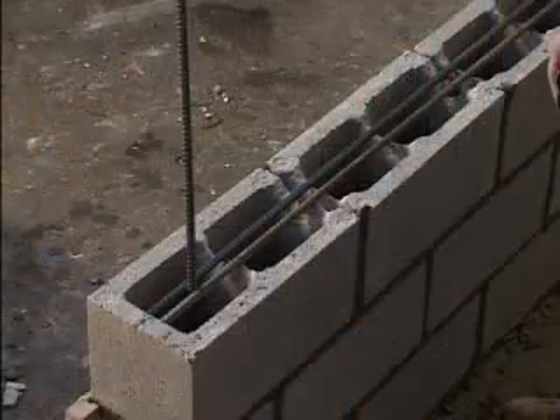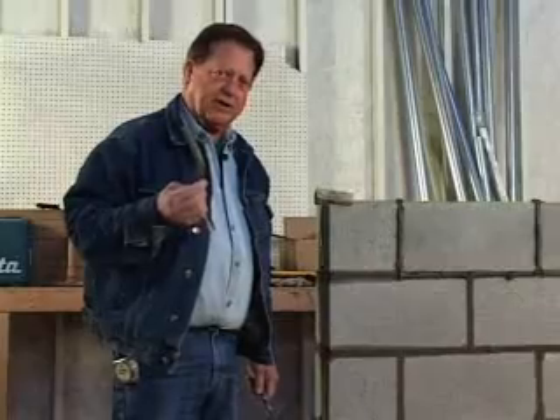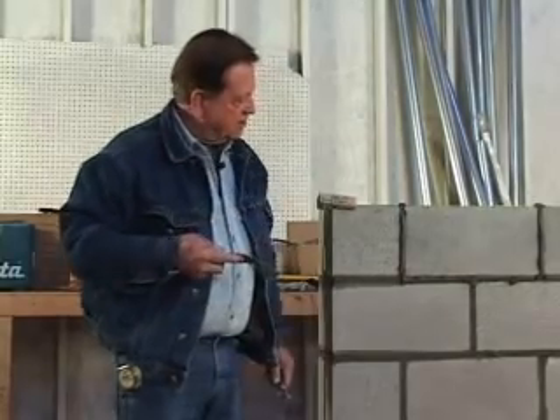Starting right here at the end. The wall is finished, we're going to take this concave joiner and we're going to joint this wall up. We'll do all our verticals first — that's the up and down — then we'll go across the horizontals.